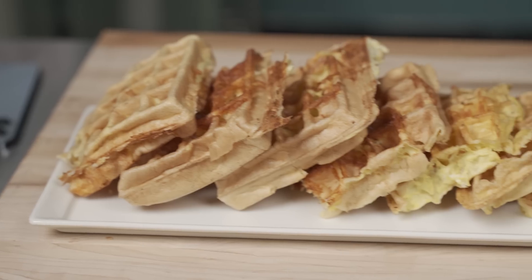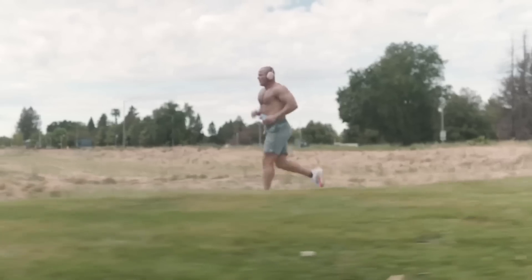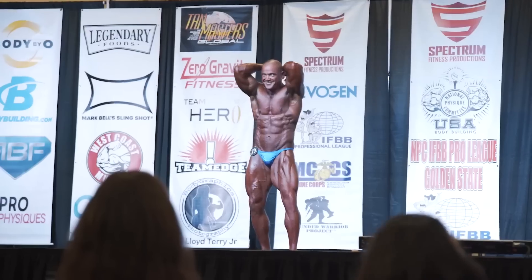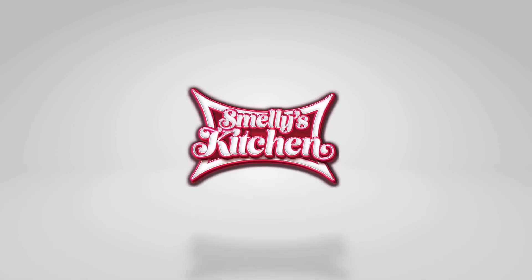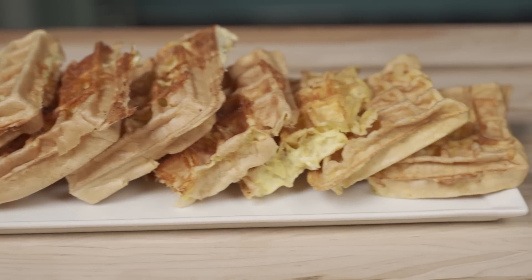It went from eggs and cheese that turned into a chaffle that now turned into French toast — really, really good. Welcome in to another edition of Smelly's Kitchen. Today we're going to be making some chaffles.